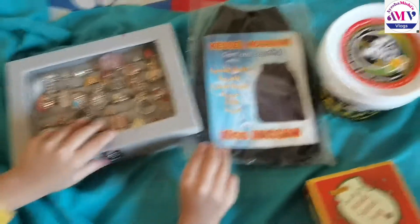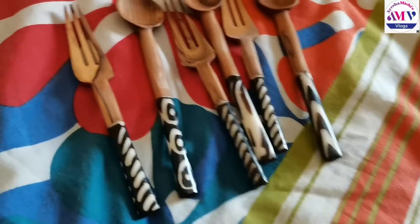I can have some new rings that are in the car. I want to share them. These are from Global Village, which I bought.